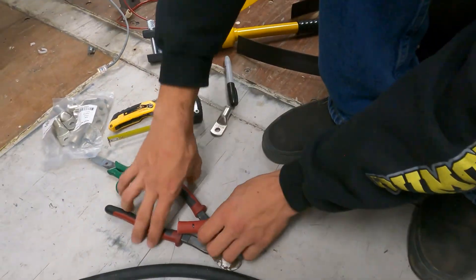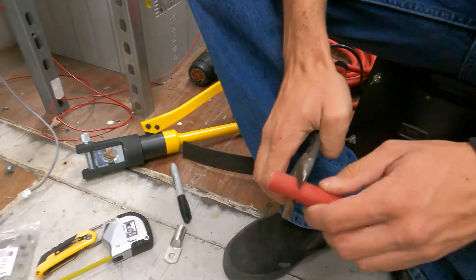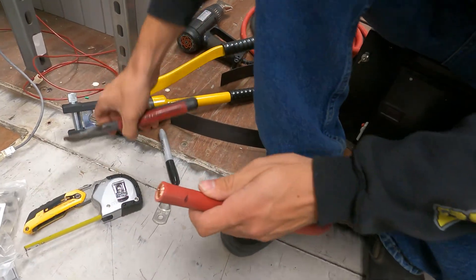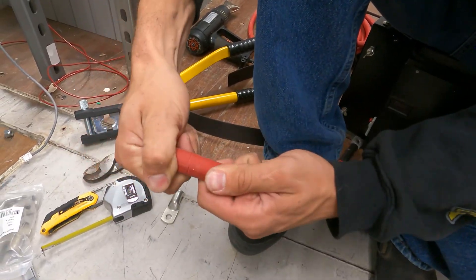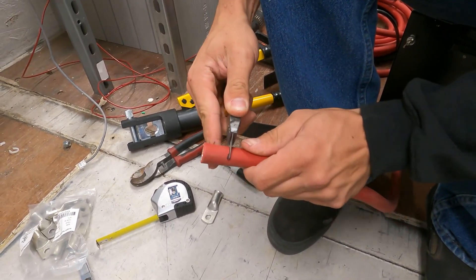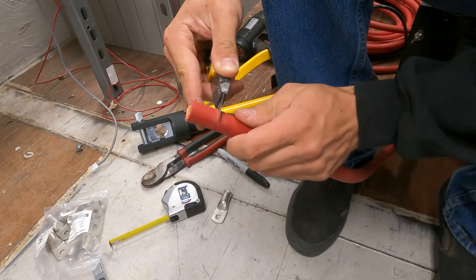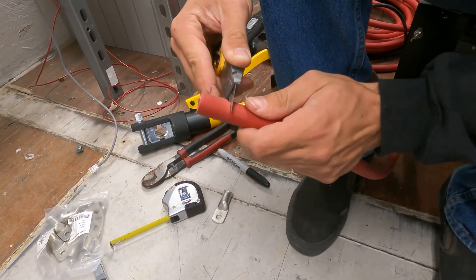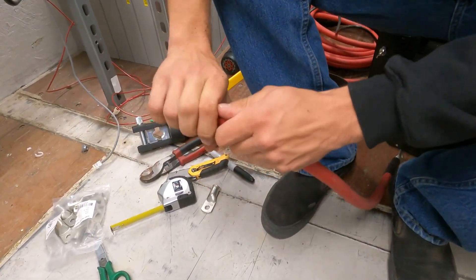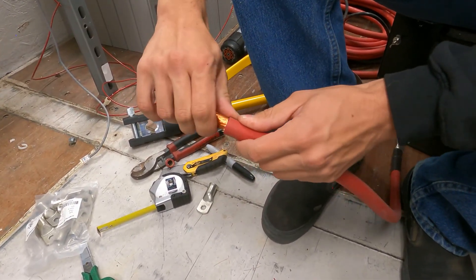One trick I learned in the electrical apprenticeship: you can take your wire cutters, go on your mark, and give it a spin. You don't want to squeeze super tight because then you can nick the wires inside — you're just trying to make a score, essentially. That score is where you're now going to take your razor knife and follow that score, so you can strip around the wire in a perfect circle. Don't press too hard because this super fine strand wire could possibly get cut. You're just trying to get most of the way through, and then when you bend it, if there's anything still connected, it'll come the rest of the way through and you get your insulation off.